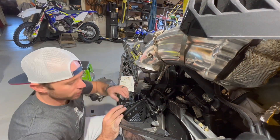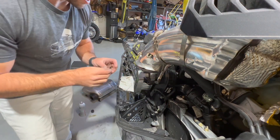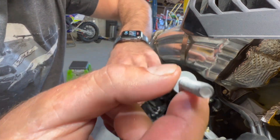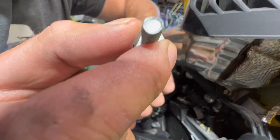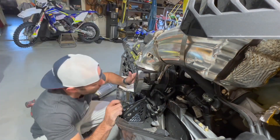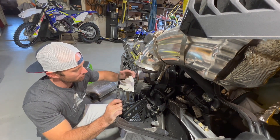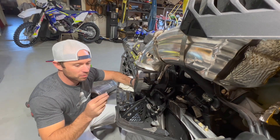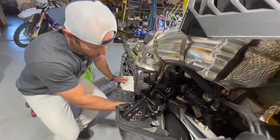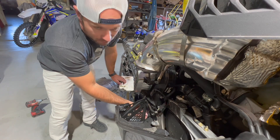Before we zip this thing tight I just want to show you something kind of interesting. All the bolts for the chain case are actually self-tapping — they almost look like triangles. So the chain case, if you ever had to buy a new one or were working at the Ski-Doo factory, you'd be threading those holes with these bolts. I always like to make sure they're started by hand before I put any tools on them.